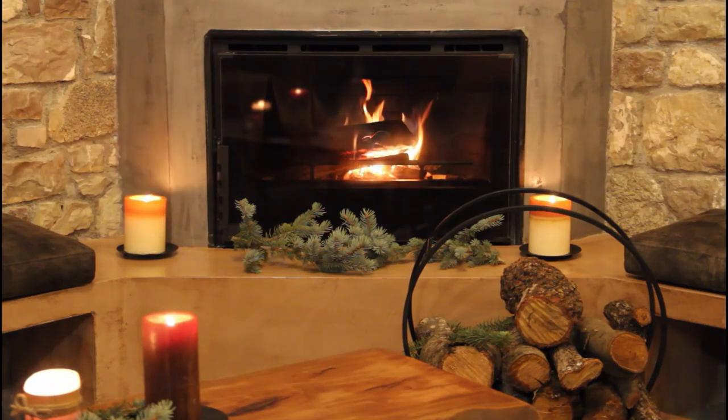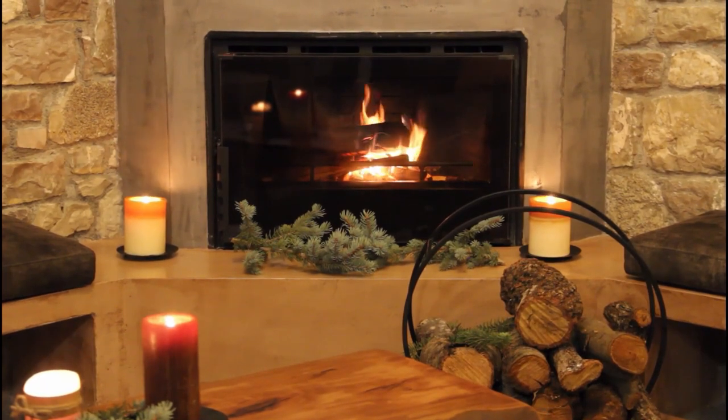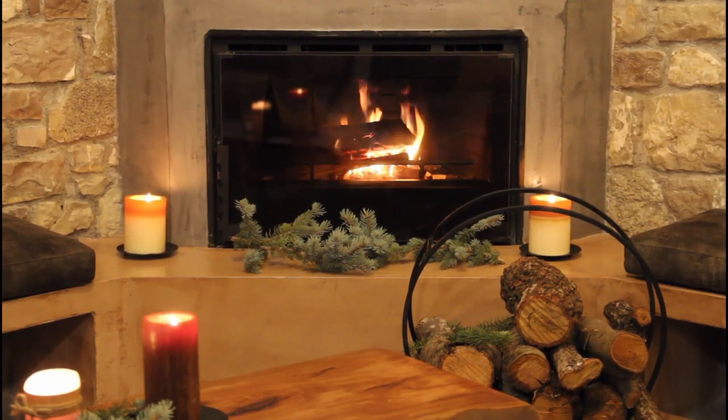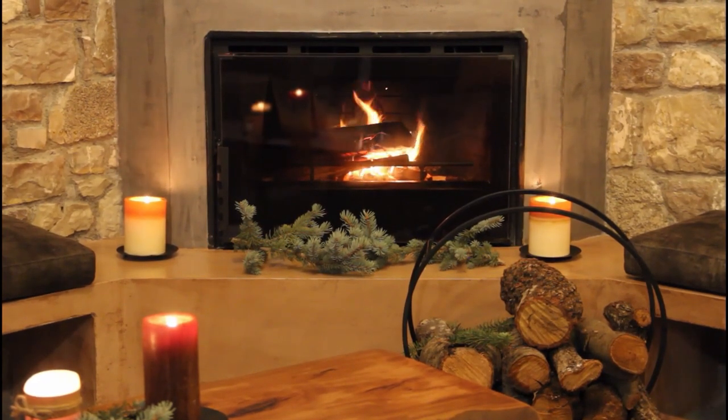Feel the relaxation flow through your hips. Let the muscles and nerves in each hip release and relax. Relax your hips. Let this relaxation wash down your legs, feel the relaxation flow through your knees and your ankles and into your feet and your toes. Feel your legs and your feet let go and relax.